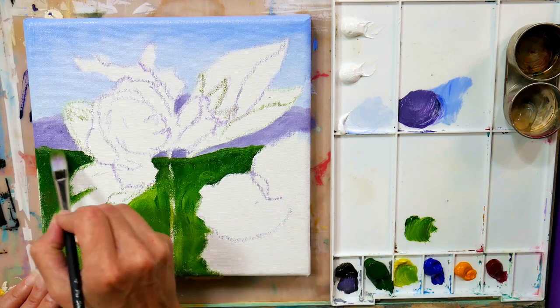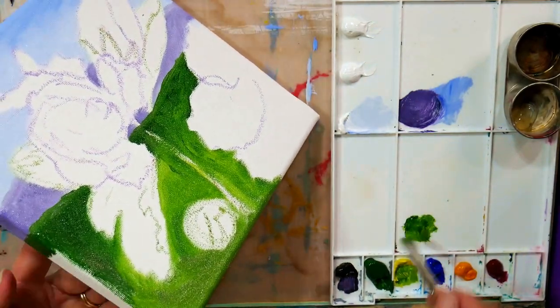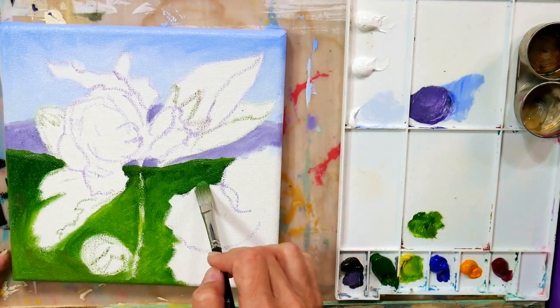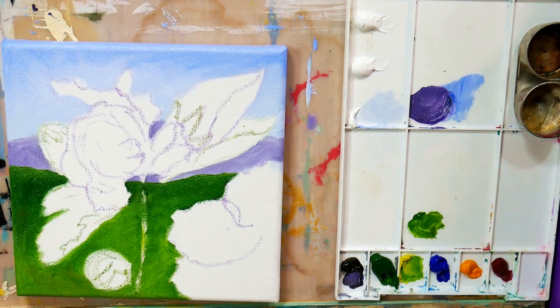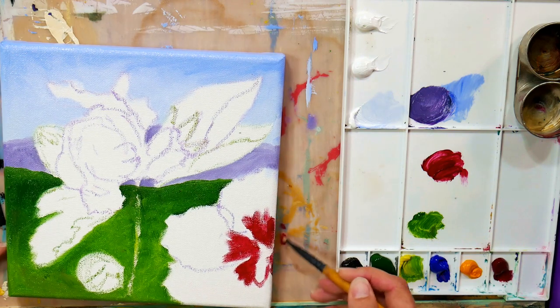I did add a little alizarin crimson to my cobalt blue and white to do some faraway hills. I'm using what they call tree green, which is very comparable to an American sap green, and I'm adding some lemon yellow to that as I bring it down further on the canvas, because you want colors to get warmer as they get closer to the viewer — that gives you more depth. Cool colors recede or push back and warm colors advance or come forward. So having cooler greens in the background and that purple for faraway mountains is just going to give you a little bit more depth, even in this closeup of flowers.